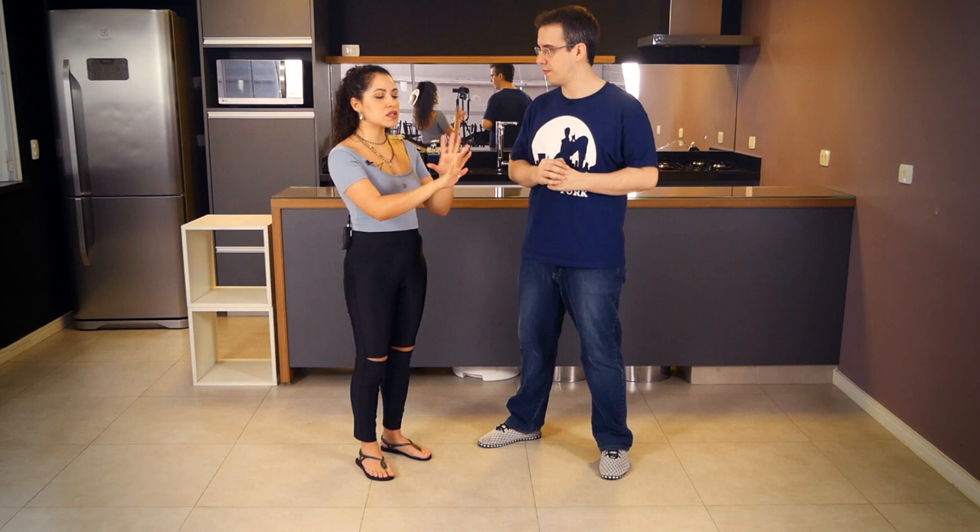He cannot touch my hands to dance with me. So he has to explore other things. When we are together we can use the frame, but after that, no.